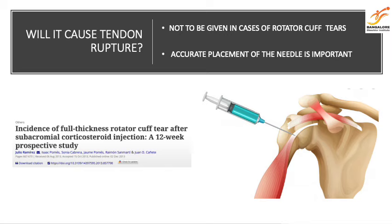Steroid injections can cause tendon ruptures at a rate of 17%. To avoid this, accurate placement of the needle in the correct space is important.